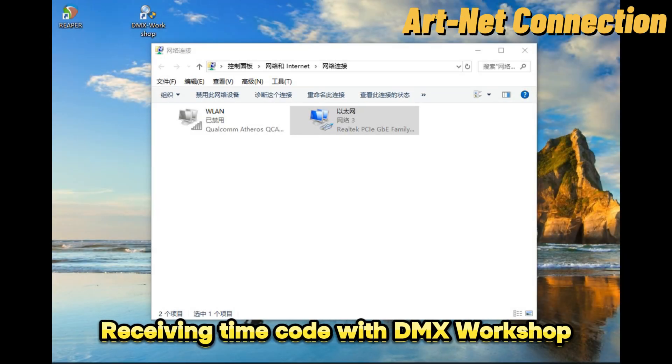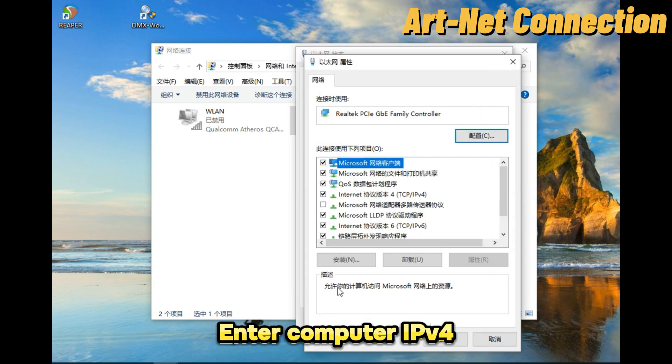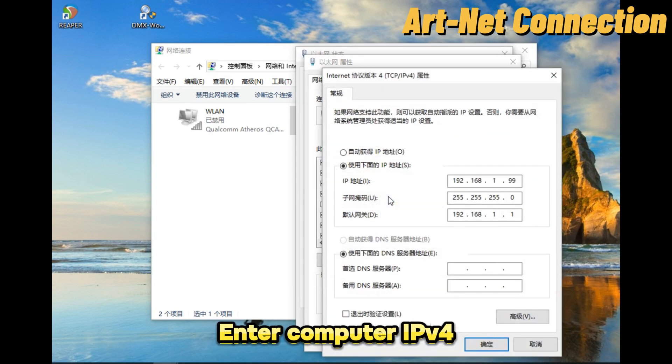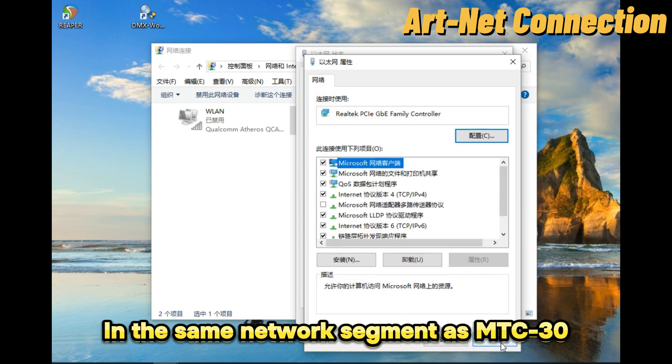The M2C30 supports output and input of timecode via Artnet. Taking DMX Workshop as an example: open Ethernet properties, double-click to enter Internet Protocol Version 4, and make the computer and M2C30 connected in the same LAN with the same network segment.